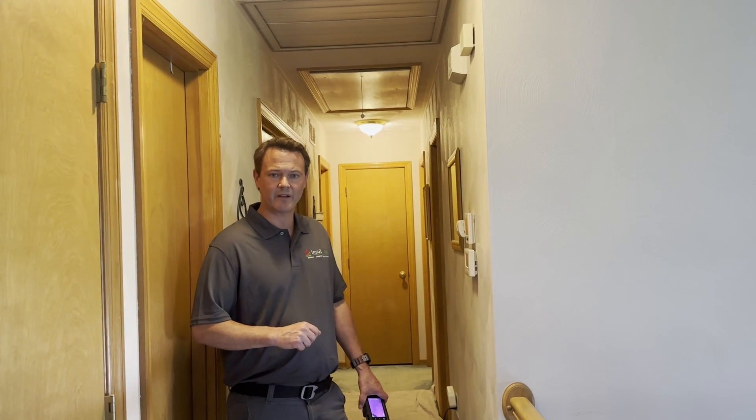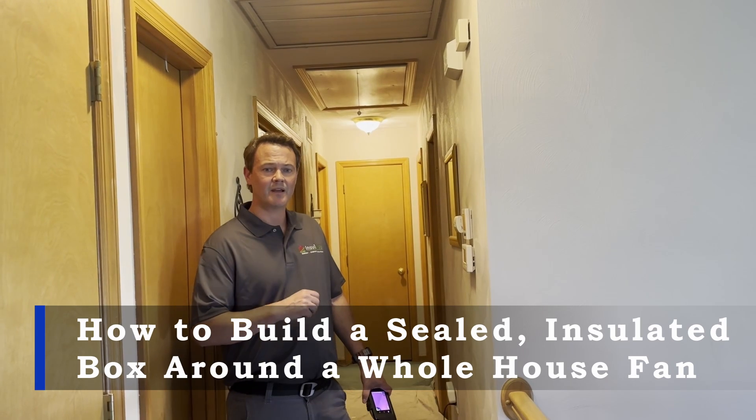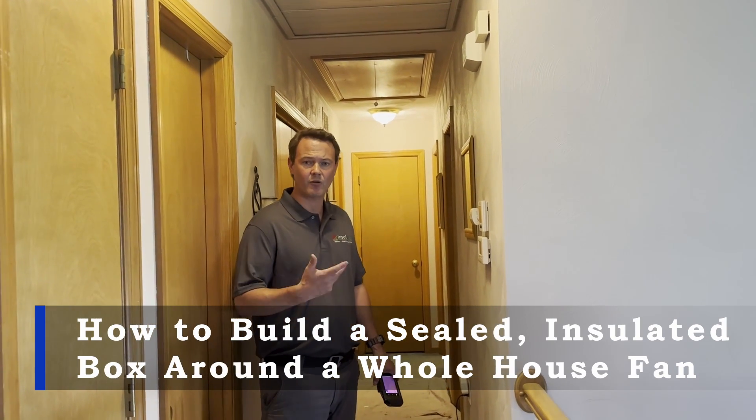Andy Haig here with Insulwise Energy and Comfort Solutions in Pittsburgh. What I'm going to show you today is how we address homes that have a whole house fan in them.